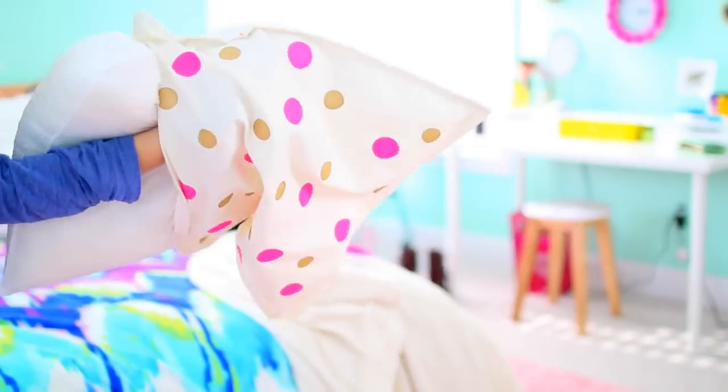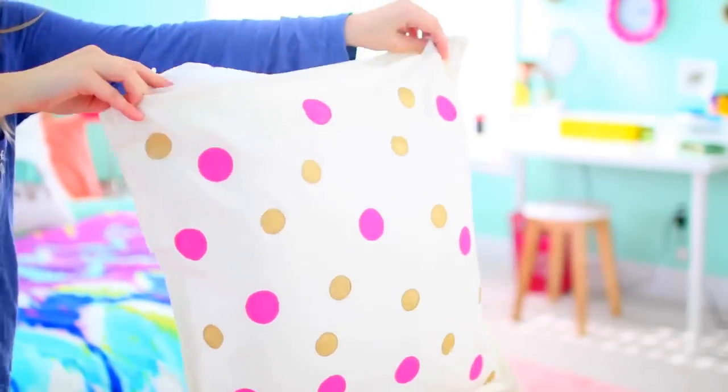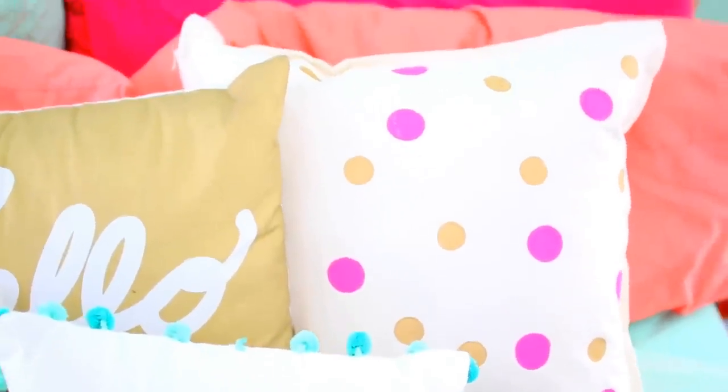So once the paint has dried, just put in your pillow insert. You can get these pretty much at any store that sells home decor. This turned out super cute, a lot better than I expected, and it definitely tied my whole bed together. And since it's a DIY, you can choose whatever paint colors you want to match your room.